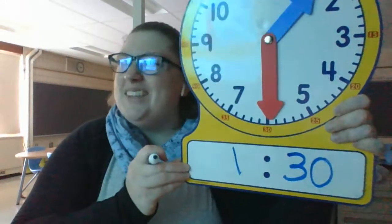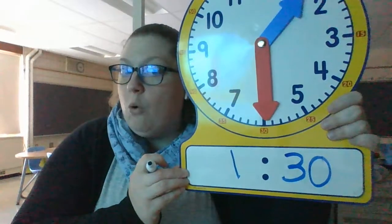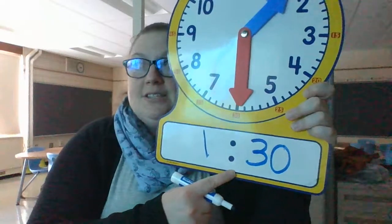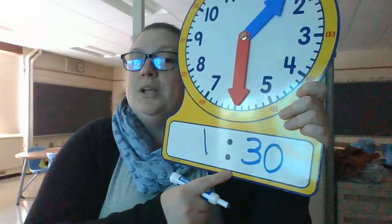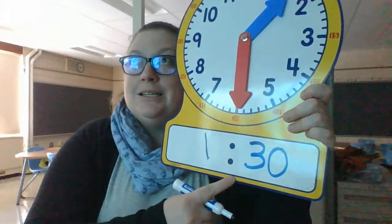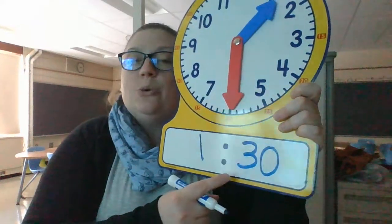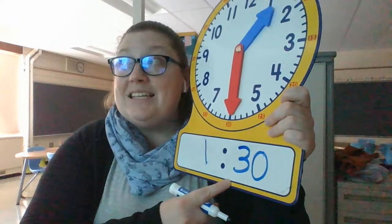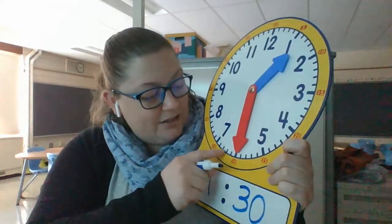We know that there are how many minutes in a whole hour? Think about our doubles. If half is 30, then 3 plus 3 is 6, so 30 plus 30 is 60. There are 60 minutes, or 60 of these little lines, all the way around the clock.